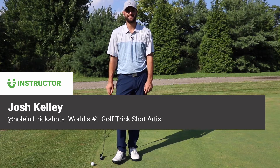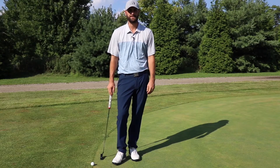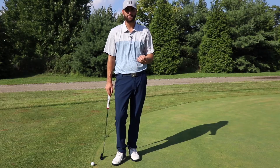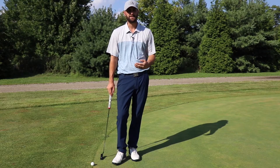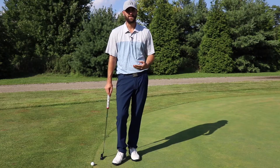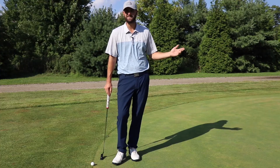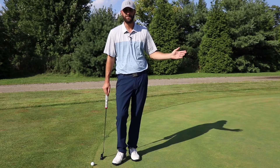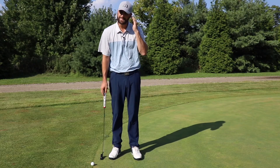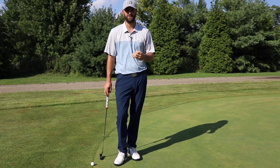Swing University Golf Instructor Josh Kelly here, and today I want to talk to you about marking your balls when you're on the putting surface. We need to make sure we mark our ball every time we're on the putting surface, because if our playing partner is hitting their putt and it makes contact with our ball, they're going to suffer a two-stroke penalty. Also, even if our ball is not in their line at all, when they address their ball they may see it out of the corner of their eye, and it's just poor etiquette if we do not mark our ball.